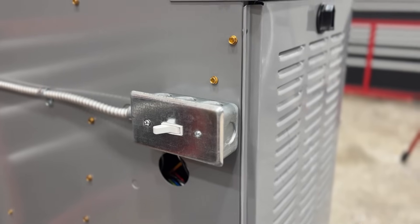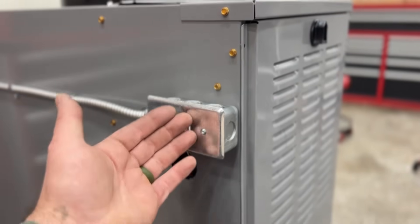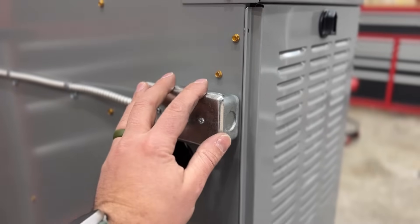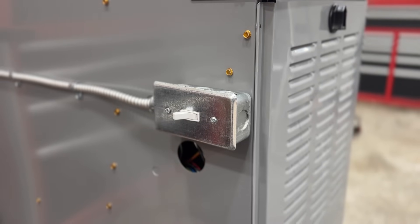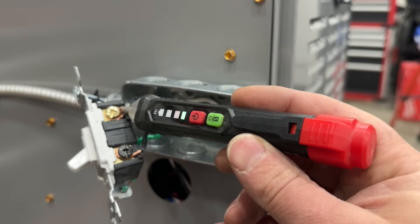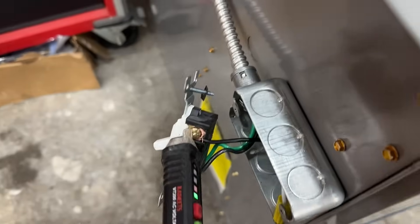I feel like any homeowner can do this and do it safely, but please don't attempt to do this if you don't have any knowledge when it comes to the hazards of electricity. If you go down to your gas furnace, this is probably what you will find — it's a simple light switch. There's no way to get power to this device in the event of an emergency. So the first thing we're going to do is turn the breaker off to our furnace, verify that the power is dead, and then disconnect the switch.